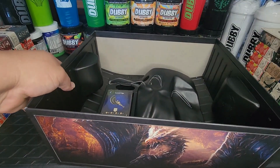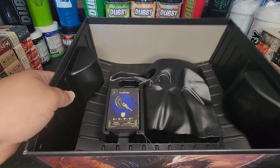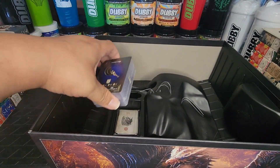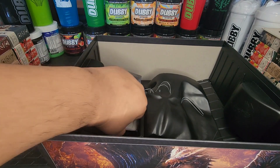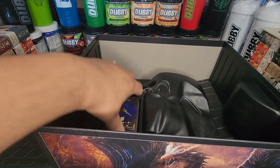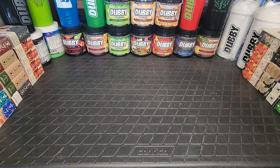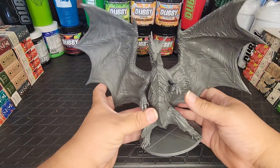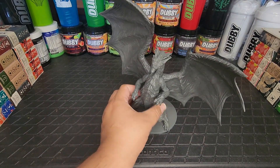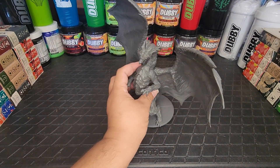It looks like we've got the weapons and armor — I'm guessing these are the cards for playing. Let me move this box out of the way so we can get a really good look at our friend here. That is absolutely massive, this is so beautiful. Oh, there's more in the box!